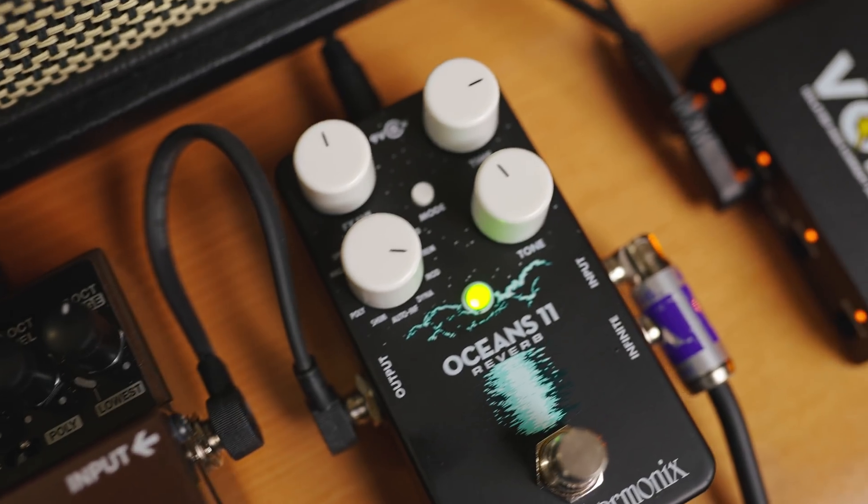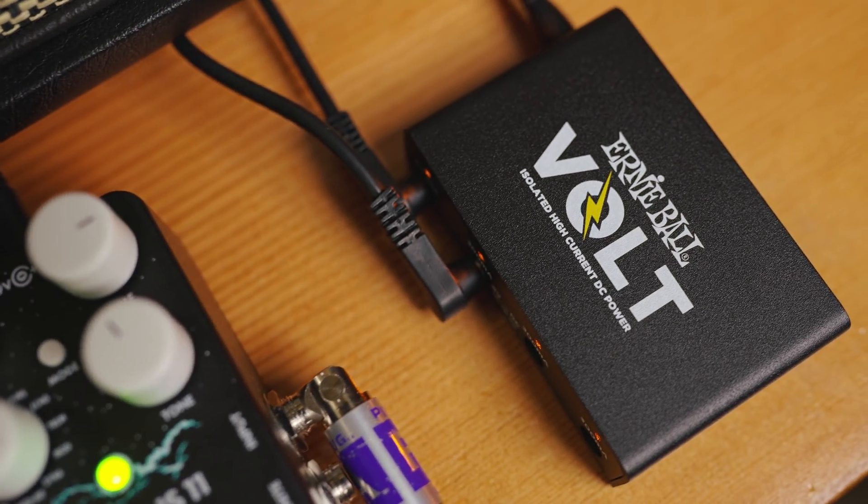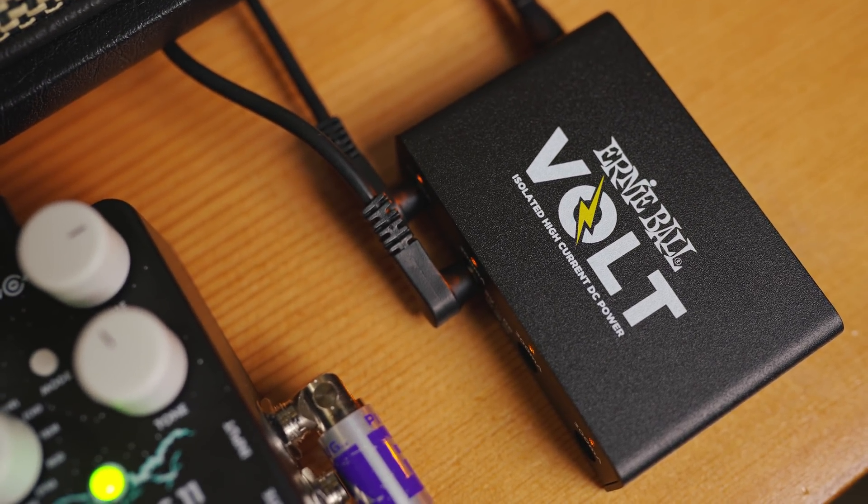For 99 bucks, this is a pretty cool power supply. In addition to the actual Volt itself, it also comes with the applicable power attachments and cabling that you would need to hook up all of your pedals and put it on your board. Again, 99 bucks — pretty cool. This is a very compact power supply and you could mount this underneath just about any pedal board.